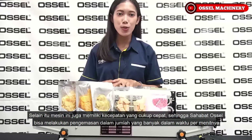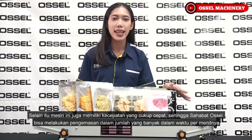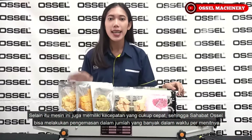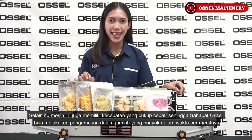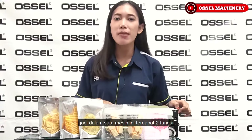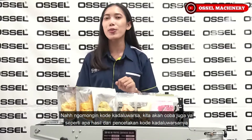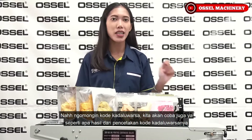Selain itu, mesin ini juga memiliki kecepatan yang cukup cepat, sehingga sahabat Osel bisa melakukan pengemasan dalam jumlah yang banyak per menitnya. Mesin ini juga memiliki sistem pencetakan kode kadaluarsa, jadi dalam satu mesin terdapat dua fungsi. Kita akan coba juga seperti apa hasil pencetakan kode kadaluarsanya.